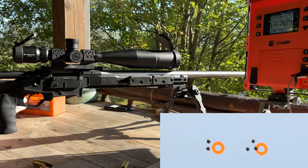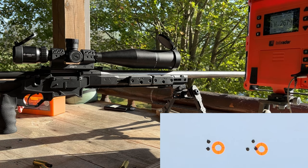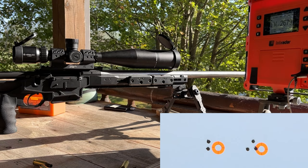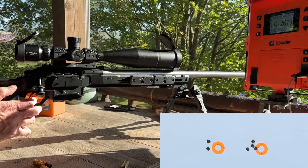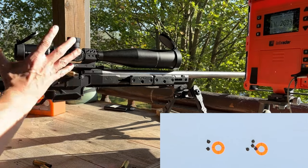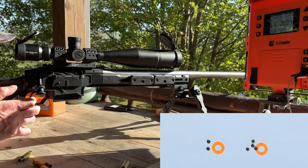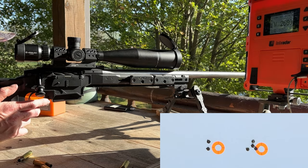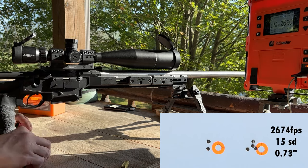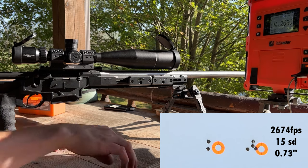Not great so far, is it? We did have better groups with a 4895, but we don't have much of that left. It did kind of start to tighten up a little bit though, didn't it? I think it gives us something to work from.